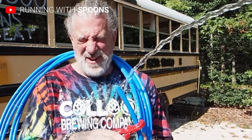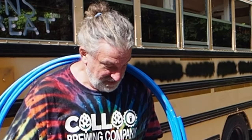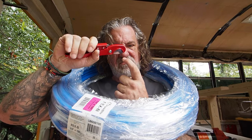Hi, I'm Rick, and next week I'm going to put my limited plumbing skills to the test. God, I hope that worked. The interior is finally framed on our Schooley bus build, and now it's time to install some plumbing.